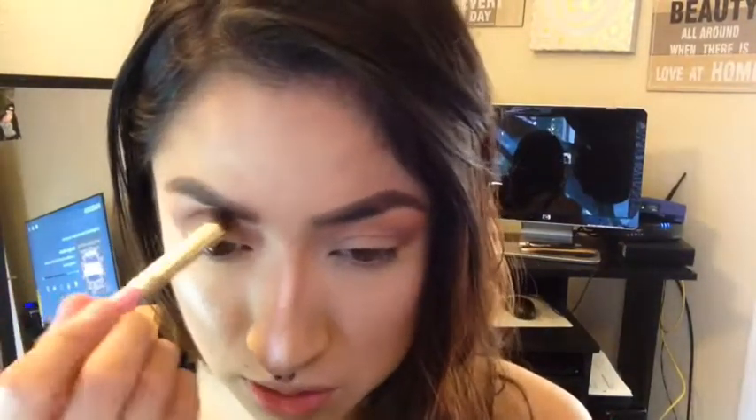Now picking up my Elf blush and contour palette, I'm picking up the orange shade and putting it above my crease. I don't know if you guys noticed, but I think I use this palette more on the eyes than the face — I don't really ever use it for the face. I'm also dragging it to my lower eyelid using more of an angled brush.